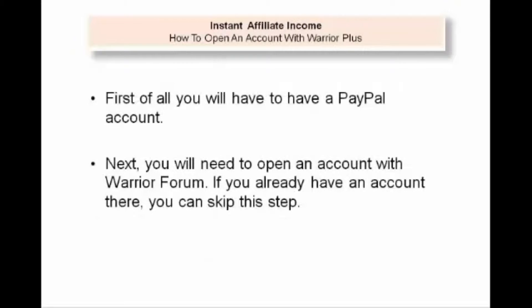First of all, you will have to have a PayPal account. Next, because this is a helper site, you will need to open an account with Warrior Forum. If you already have an account there, you can skip this step.